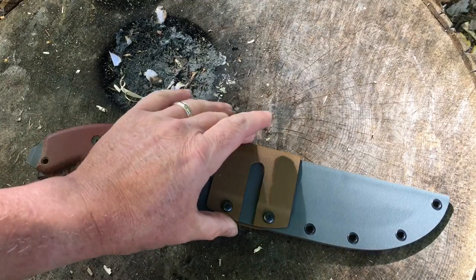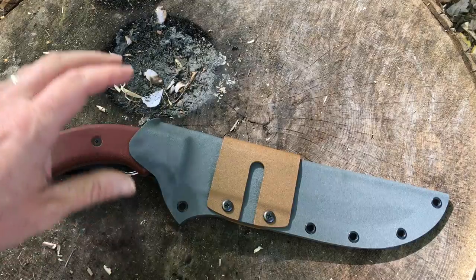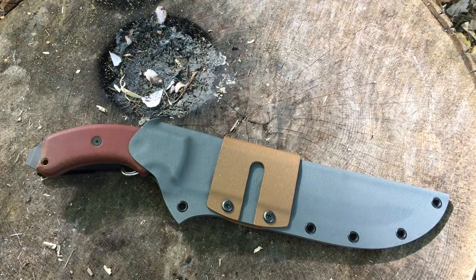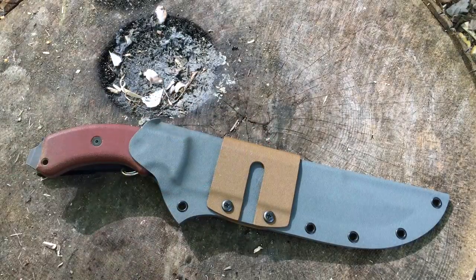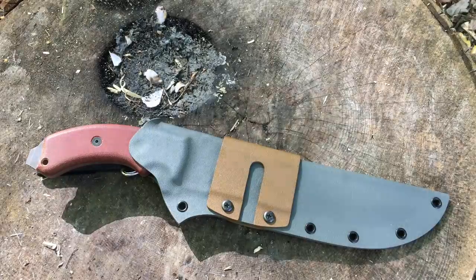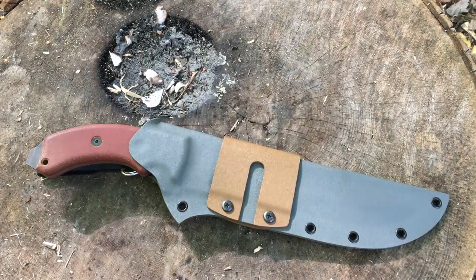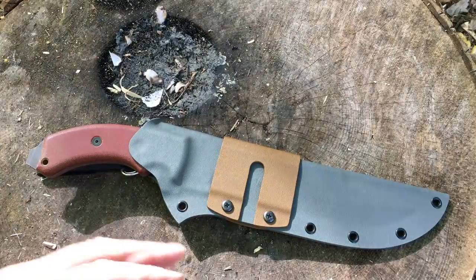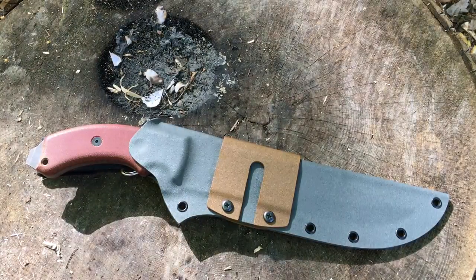First of all, it's a taco design. If I'm going to carry a knife of this size on my hip, I don't like a lot of extra bulk, and I really like the taco design for that. There's not a whole lot of extra frills, not tons of extra material hanging off of it like you get with some other sheaths. It's a very basic, minimalistic sheath, and I really like that.